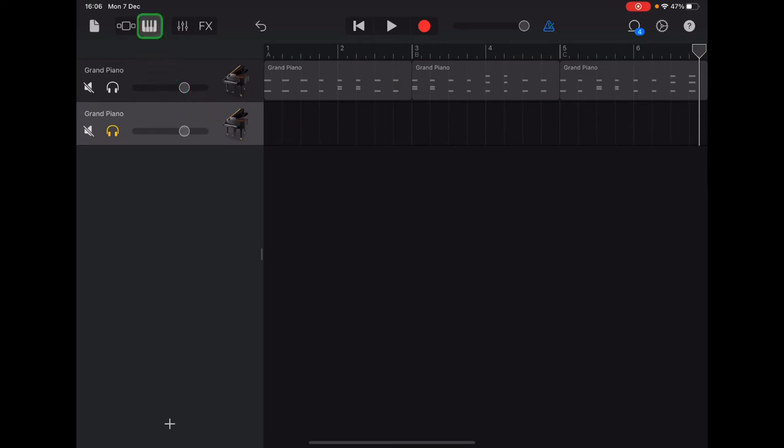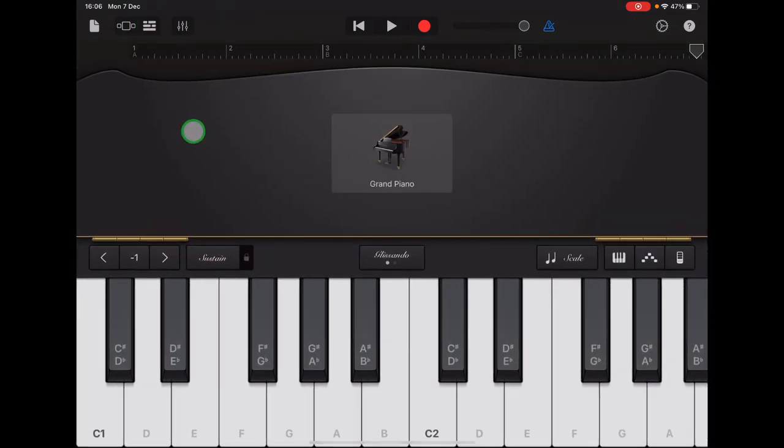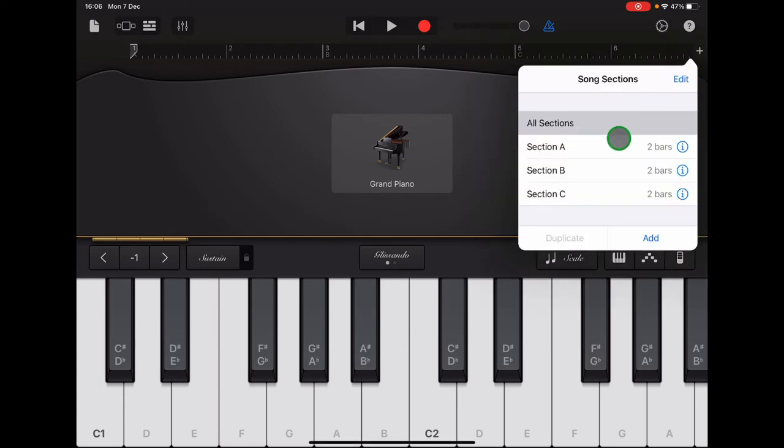Now go back to the tiny keyboard icon in the top left to return to your keyboard view. The last thing we need to do before recording is select Section A. Go to the plus sign at the end of the ruler — if you can't see it, tap return to bring the arrow back — and select Section A.